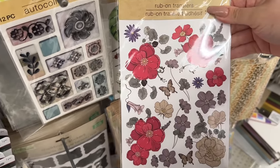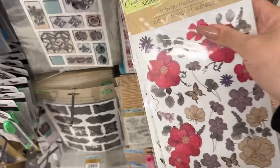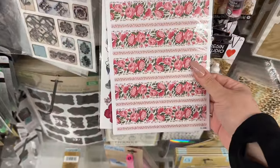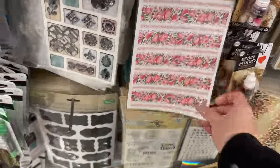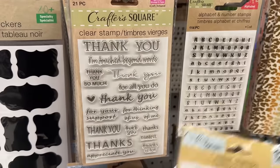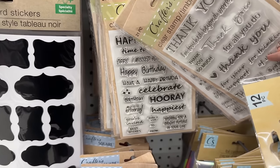I was actually looking — I wanted to see some of their stickers. These are rub-ons, and I know many of you are doing some lovely crafts with them, rubbing them onto a vase or something like that. I guess that's fun. I'm more of a paper crafter, so I always look at neat little stamps and stickers for that purpose.